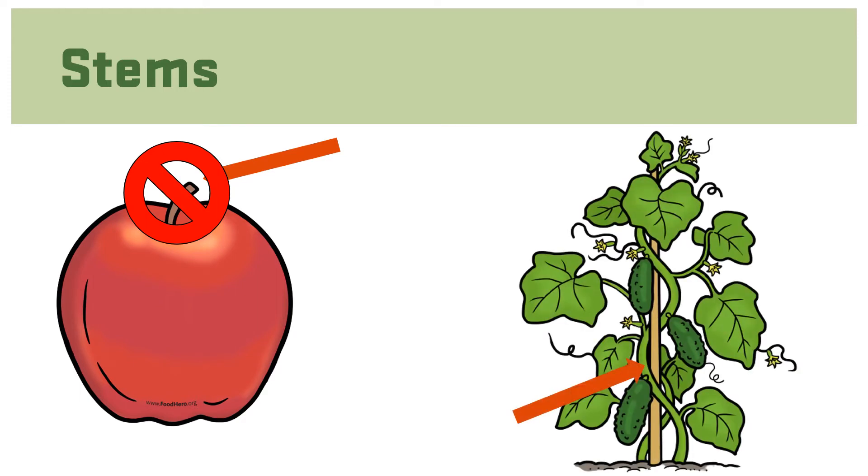Because stems are so tough, there are not many that we eat. While this helps most plants stand strong and tall, it also makes many plant stems too tough for us to digest. For example, we don't eat the stems of an apple or the vine of a cucumber.